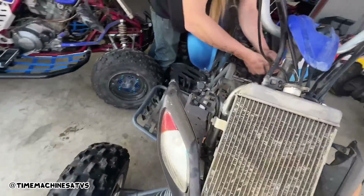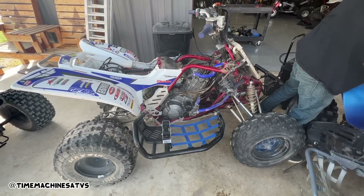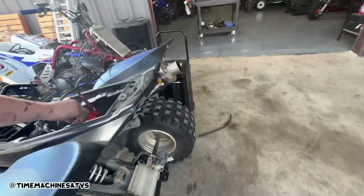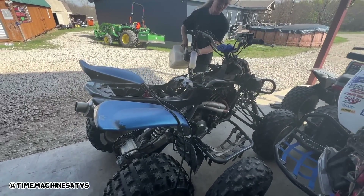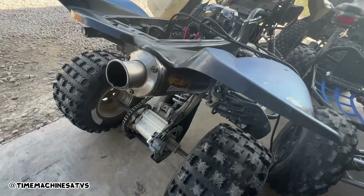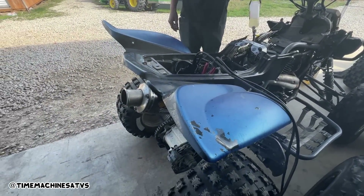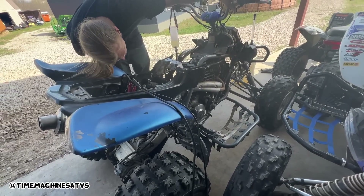We got the top end completely done on this one today, we think. We did a valve adjustment on this one, a timing chain change, and now we're waiting on some parts. Oh - there she goes! Turn off the choke. Two little exhaust gaskets - that's what you're hearing.